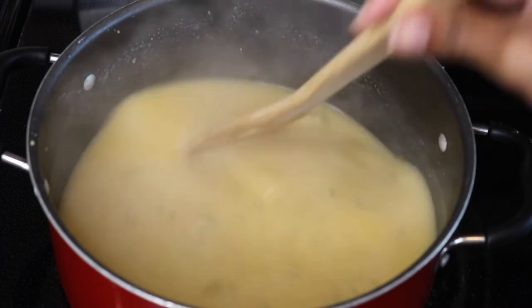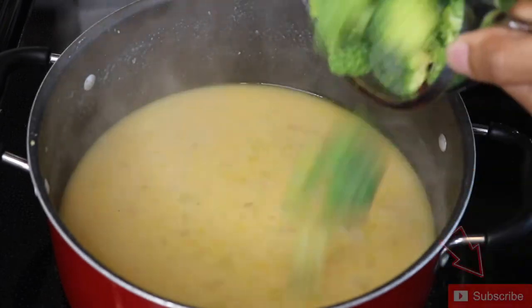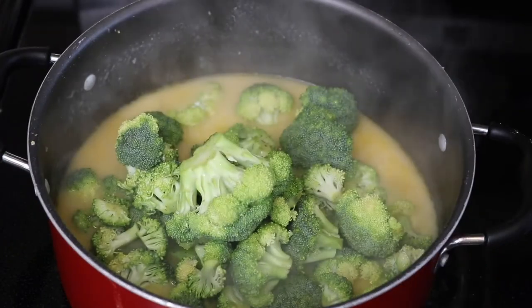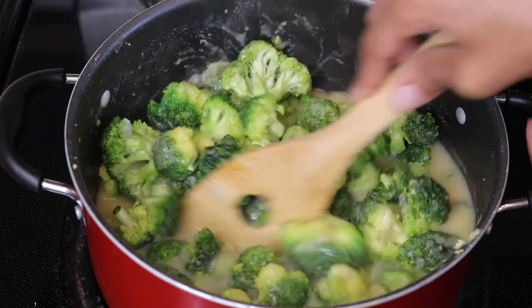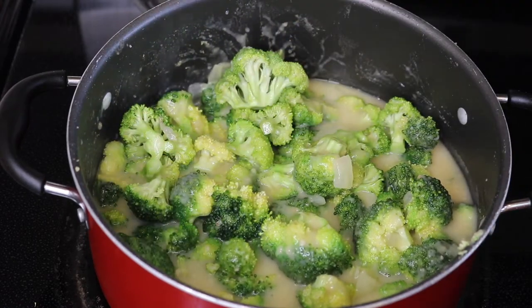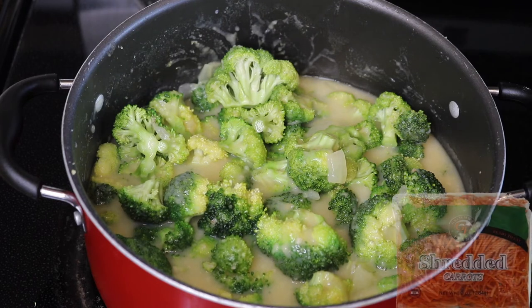Now we're going to go ahead and add our three cups of broccoli florets, and then we're going to add two cups of shredded carrots.